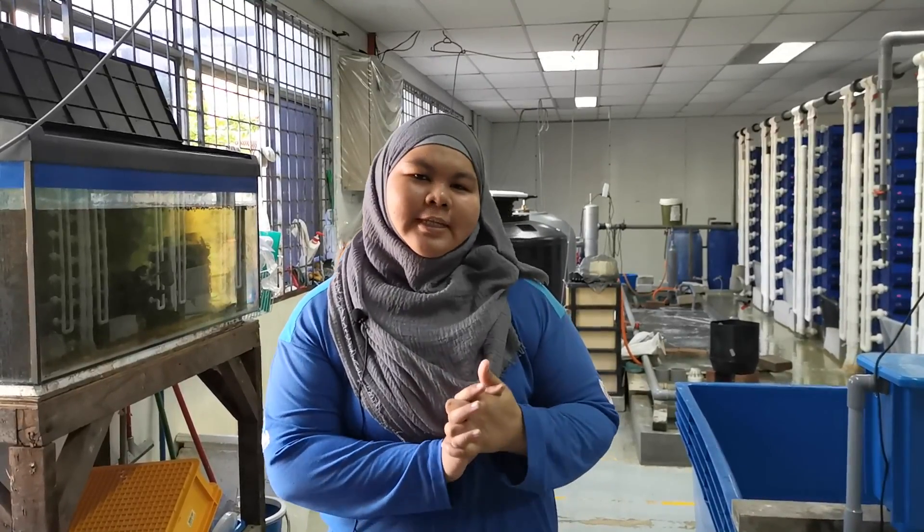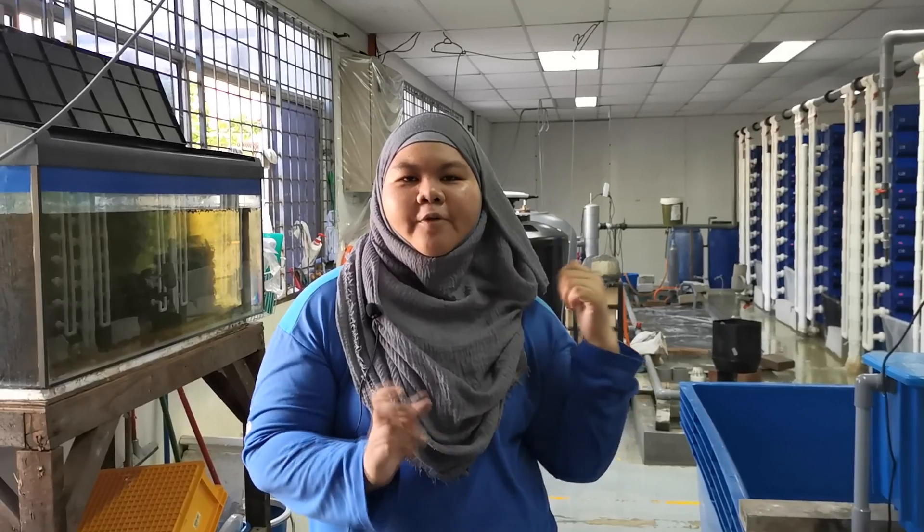Hello, I'm Shima. Today I'm going to show you guys around the farm of our vertical mud crab farming. Let's go!